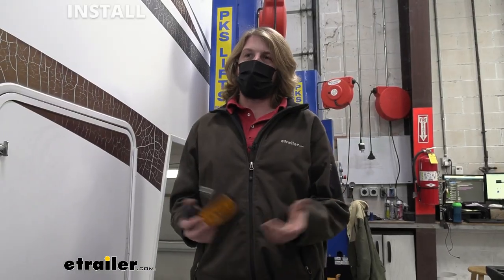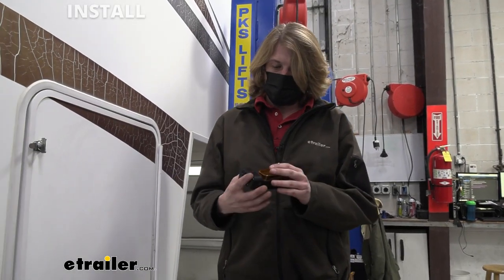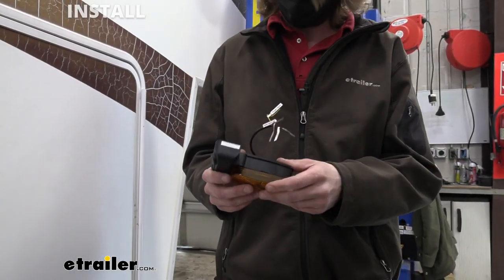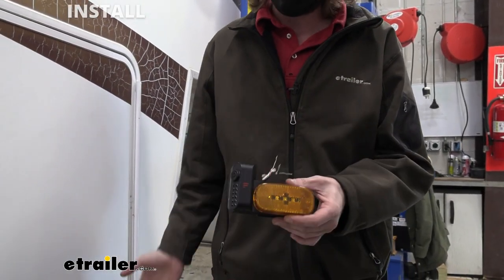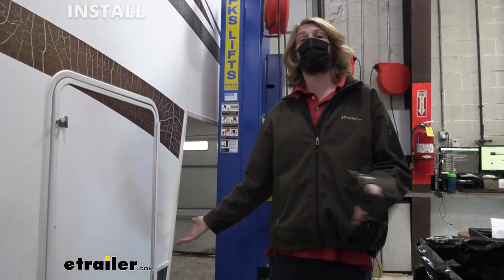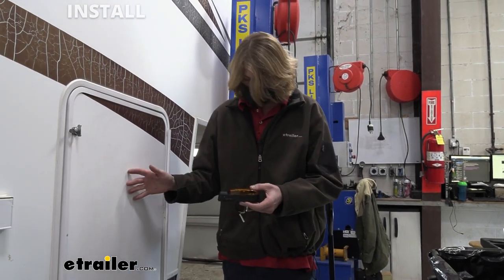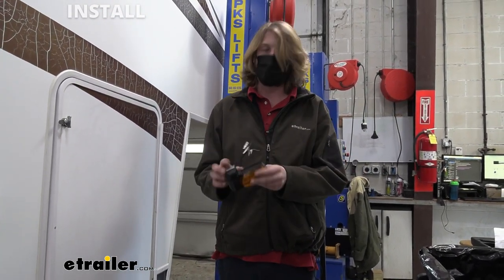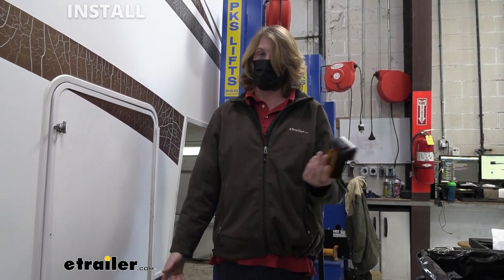So we're going to start our installation here by figuring out how we're going to install this. This is actually a really easy kit to install on many trailers because it's designed to replace your existing marker lights. Unfortunately, on this trailer we don't have any marker lights, so it's going to be a little more complicated. We're going to have to run all of the wiring. Normally, the wires are already run for you if you had a marker light there.